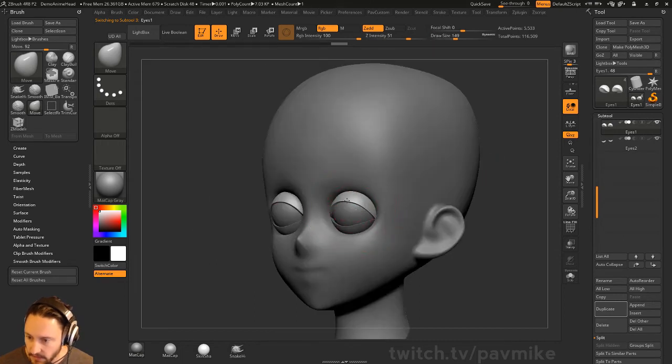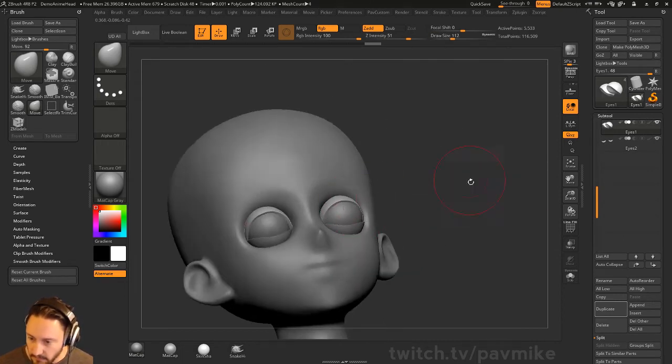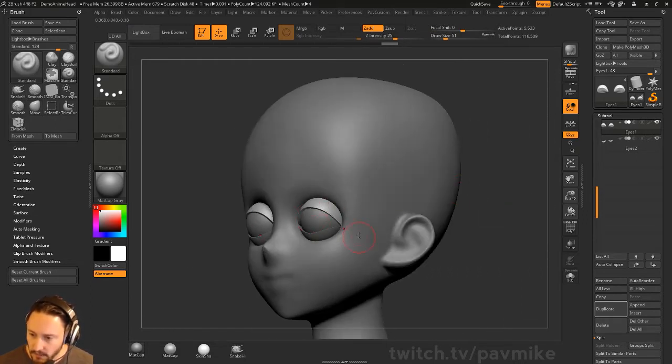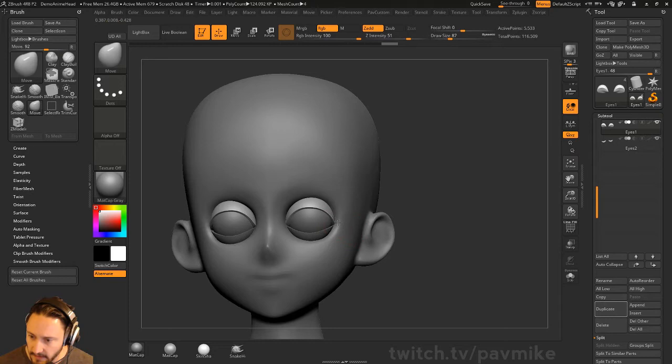Either way is fine. This is just my preferred method for crispy eyelids. Of course, those eyelids are going to go into the side of the head here.